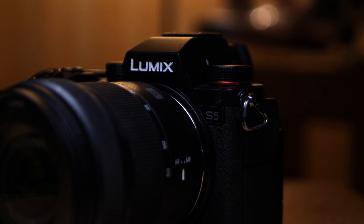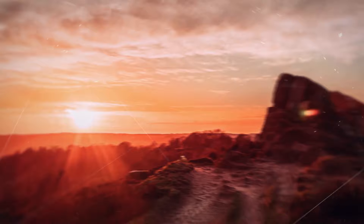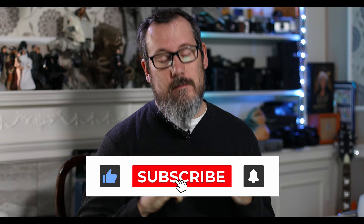Good morning and welcome to another episode. This week I'm talking about the Panasonic Lumix S5, the full-frame video camera. I'll explain more in a bit. I've had this now probably about three and a half weeks and I've had a really good play, and I've really enjoyed using it. It's a fantastic camera, really, really is.